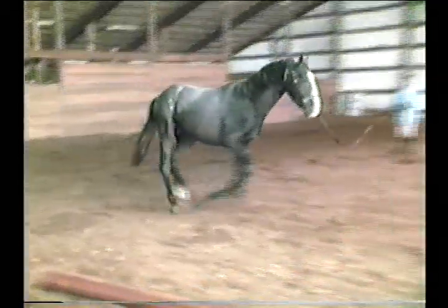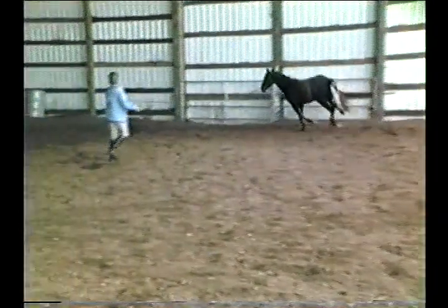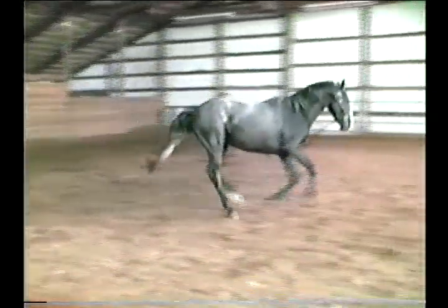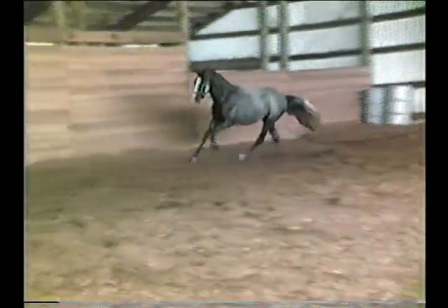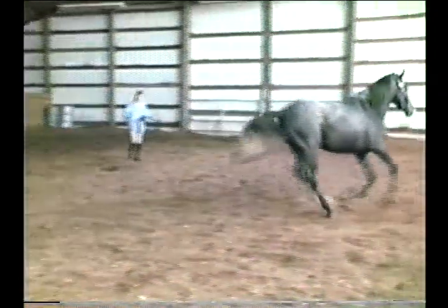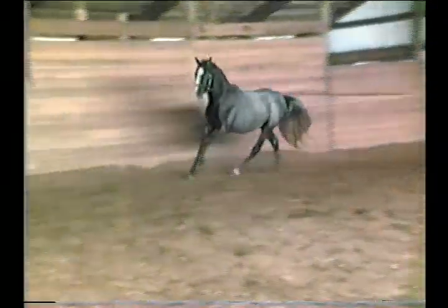Hi Natalie. We're just in the arena again and lunging him at the canter. This is probably about the third time he's cantered on the lunge line, because mainly we've been trotting him in the driving training and the long line training — that's mostly what we do is the trot. But you can see he's moving quite nicely, quite relaxed.